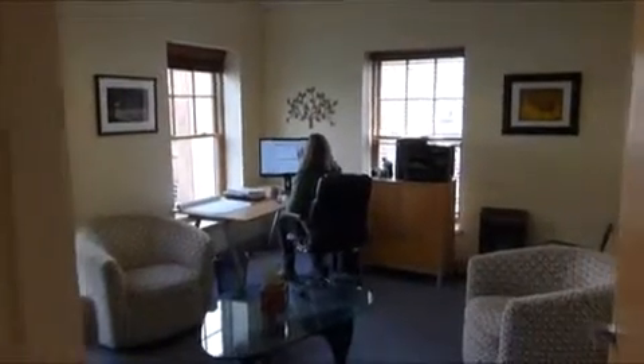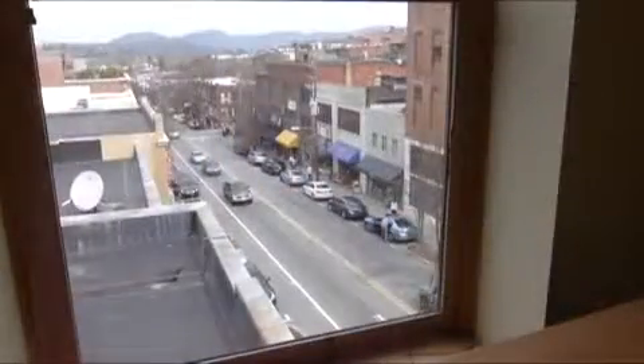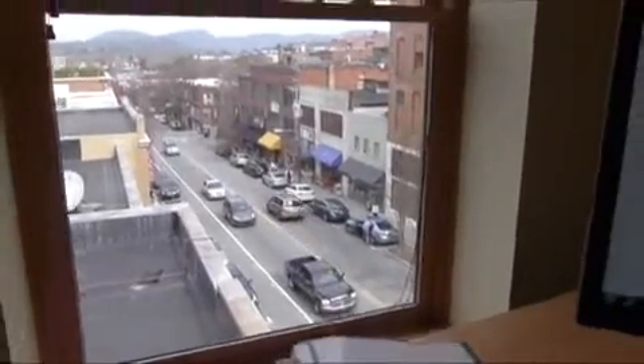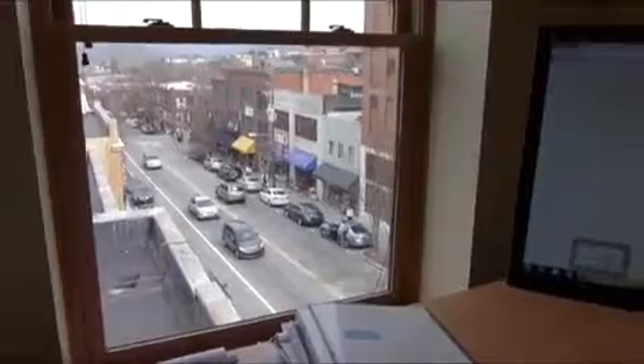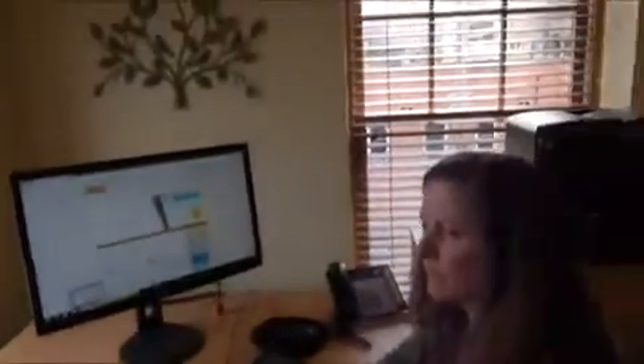We will turn this business office into a camera obscura. We are in downtown Asheville, North Carolina, USA. Note the majestic mountains in the distance. Our nice window view will be displayed on the wall as well as on part of the ceiling because we are on an upper floor. And once we cover the windows and make a small hole, we will be able to see all the hustle and bustle outside projected on this wall upside down.